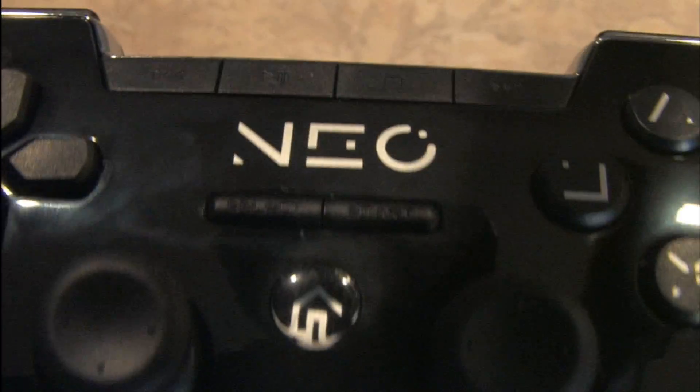Here's the Neo next to the standard PlayStation 3 Sixaxis controller. There is no Sixaxis support with the Neo, but it does vibrate. It has all the buttons that you need, but the buttons aren't as responsive as those on Sony's own controller.